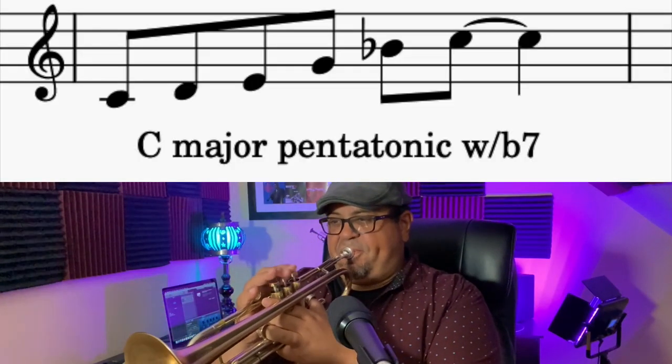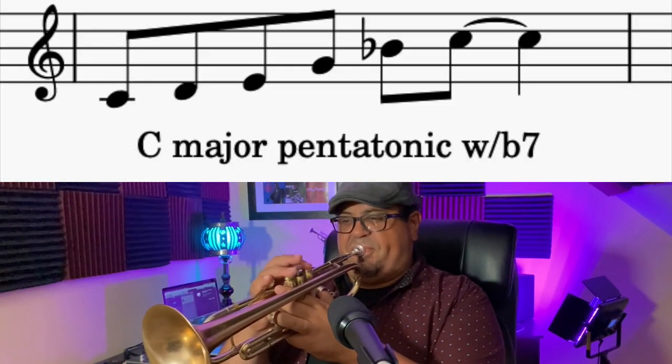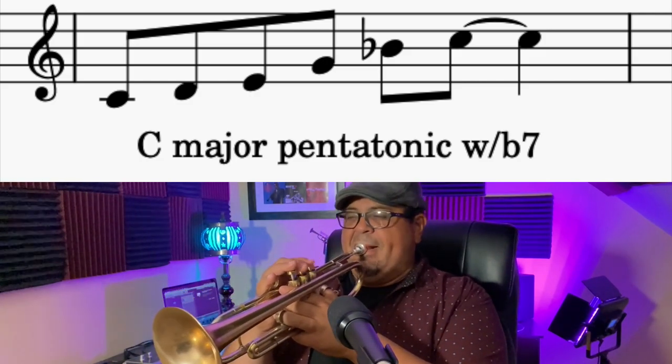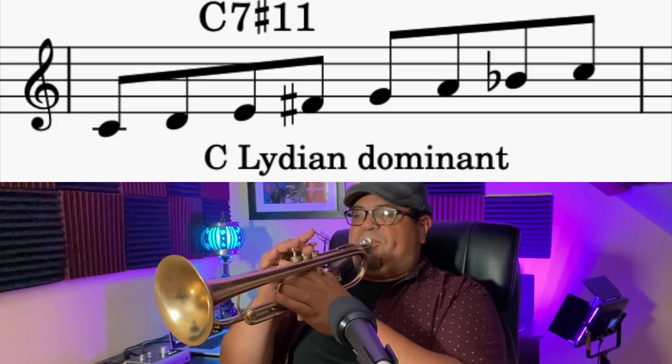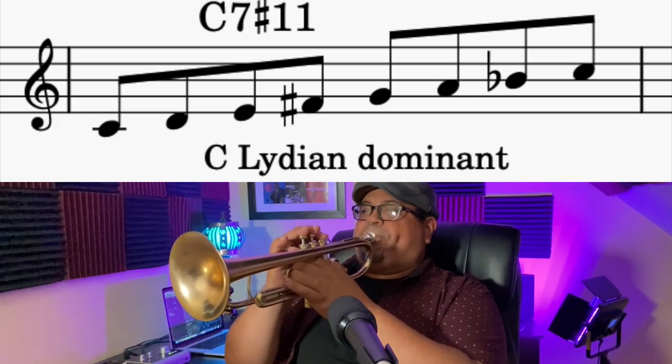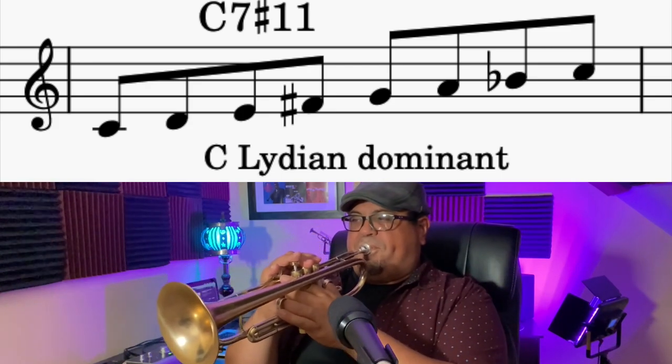I want to give you a glimpse of what I see when I see that C7. But why be stuck there? I could then start experimenting with the half-whole diminished scale.